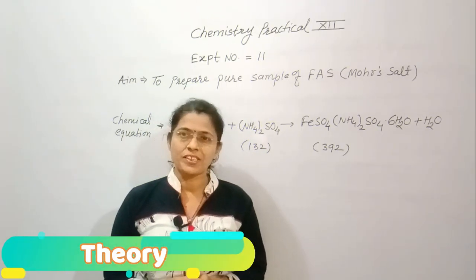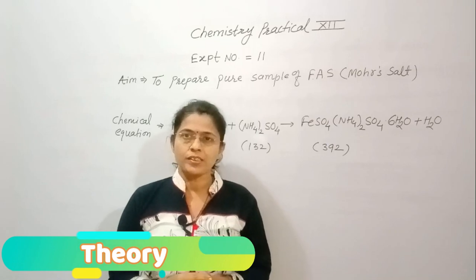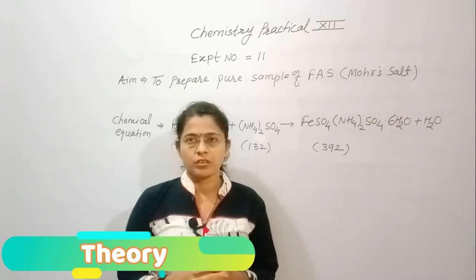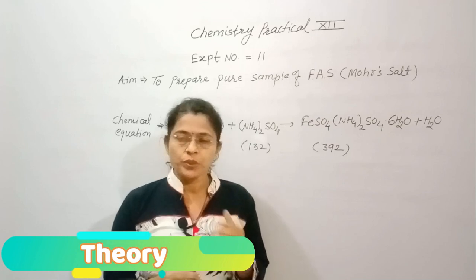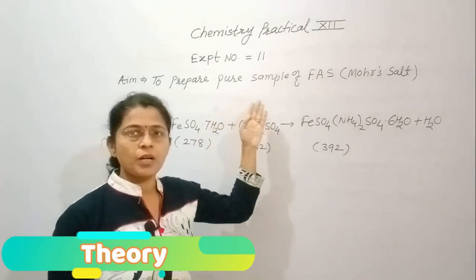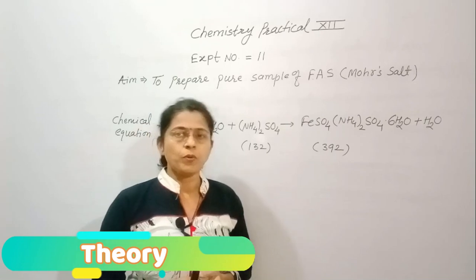Welcome friends, you are watching Chemistry Vision with Vidya Burangi. Today's aim is inorganic preparation — we want to prepare a pure sample of ferrous ammonium sulphate, which is also called Mohr's salt.